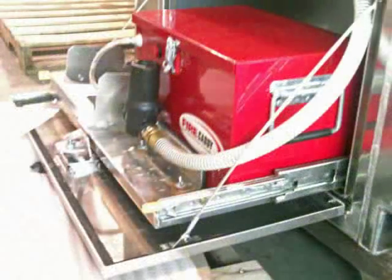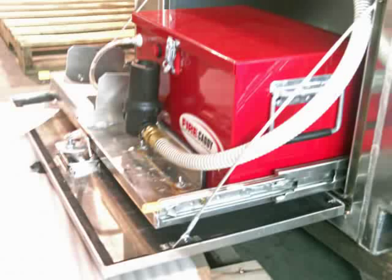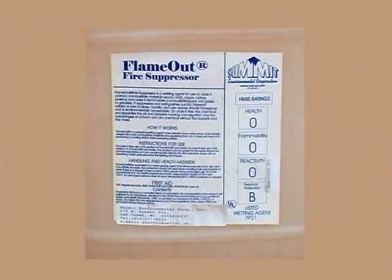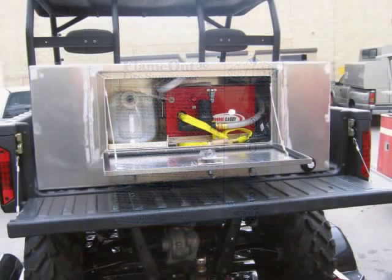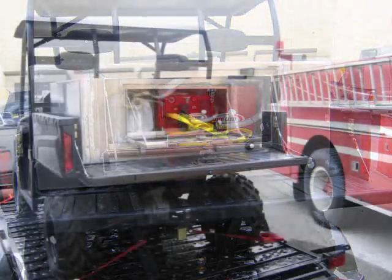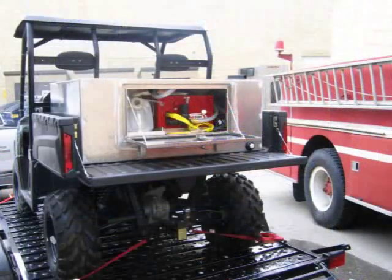The tank was built to protect the electric fire caddy and to allow easy access. The electric fire caddy and a 5-gallon pail of flame-out, a Class A and B firefighting foam, is put on a movable tray in order to easily replace the pail of foam or to simply take the electric fire caddy out of the tank.